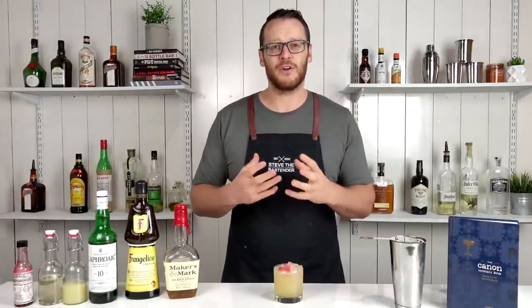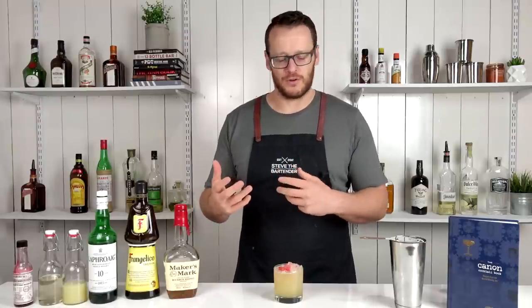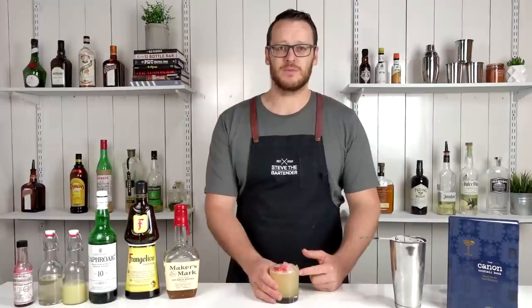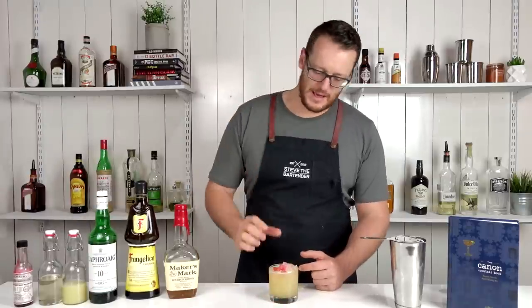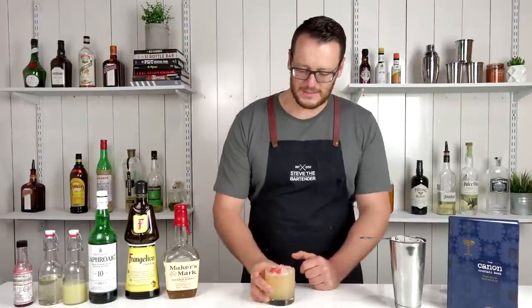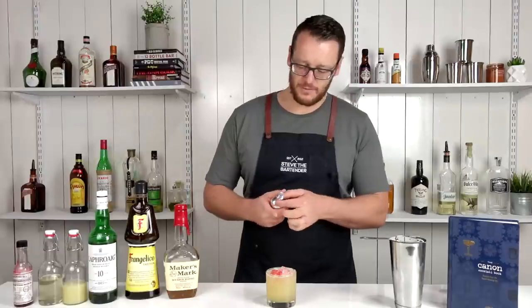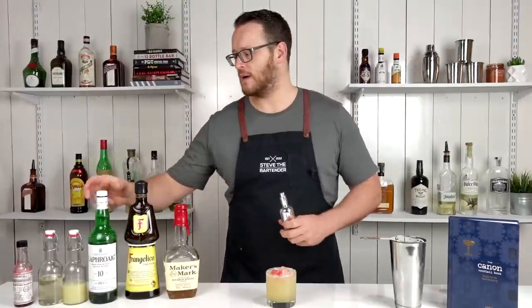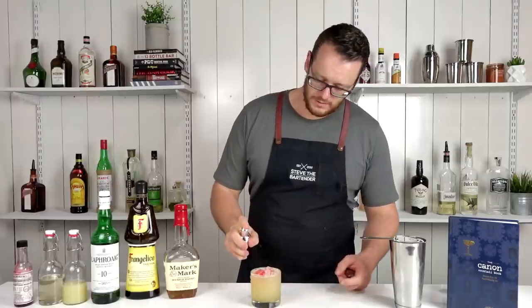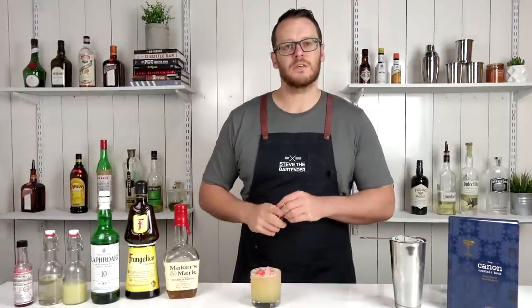And add two dashes of Peychaud's bitters. It actually really frustrates me, because there's a lot of photos out there of cocktails that have been doctored or tweaked just to make the photo look good. The particular website I went to had a real thick pink layer of Peychaud's — it clearly looked like 10 or 15 dashes. But with just a couple of dashes, that's how it should look. And then to finish that one off, I've got an atomizer filled with Islay whiskey, so it's gonna add that smoky component to the drink. Just give it a quick mist over the top.